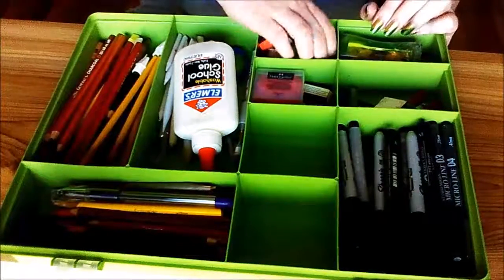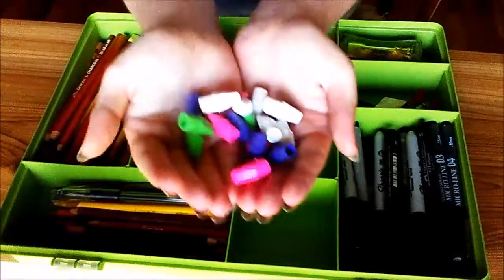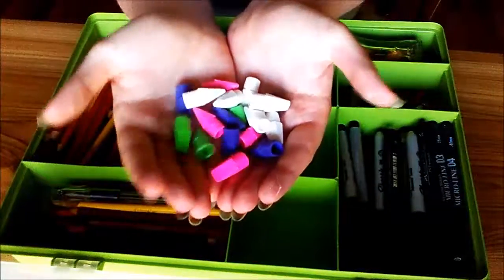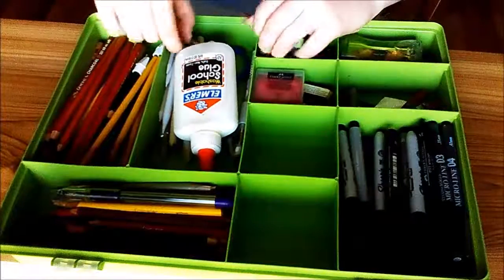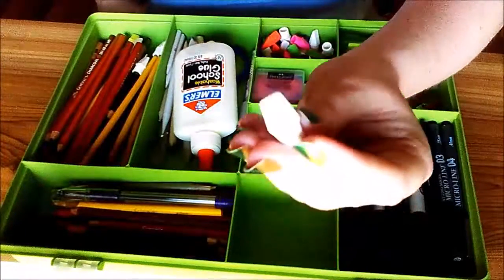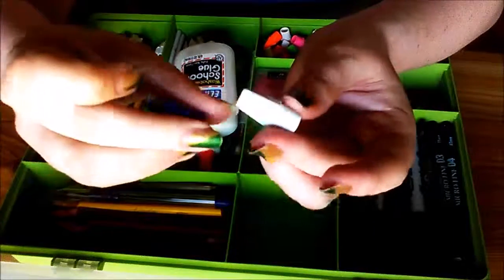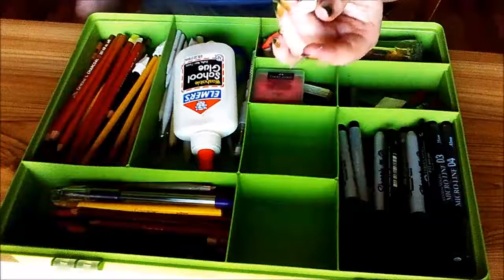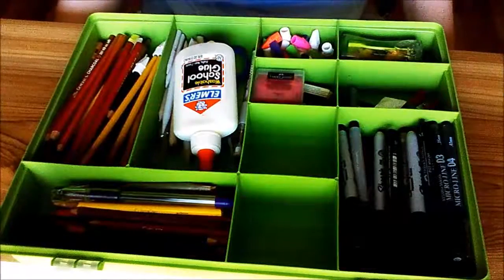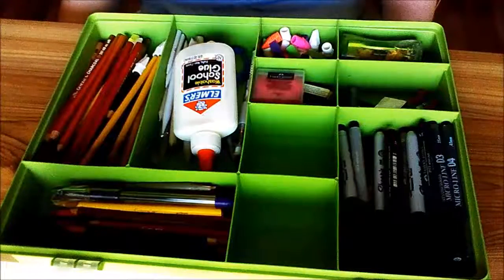I've got pencil cap erasers like nobody even knows — I've got so many of these. I put them on every pencil I use and I've still got a ton extra. These ones are actually high polymer ones too, not just regular generic ones. I've been trying to use the white ones because I don't get as many black marks — it stays nice and squishy instead of crumbling.